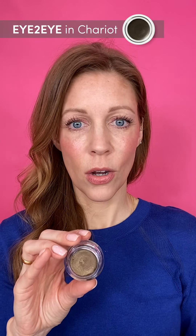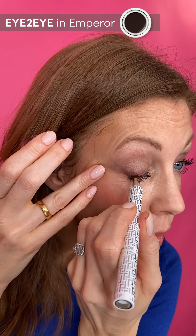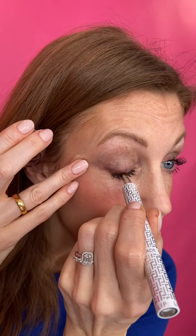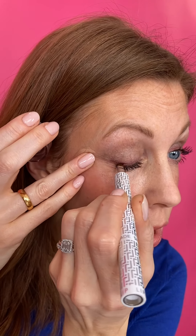I want to enhance my blue eyes a bit — I've put my blue top on — and bring out the blue a little bit more by using some of our eye-to-eye shades. I'm going to use a wash of Chariot all over my eyelid. Very easy to pat over, so simple. I'm going to finish off my eyes just by defining my upper lash line a little bit more. I've already got mascara on, but I'm going to use Empro, carefully dotting and smooshing it along my lash line. No more pencil eyeliners.